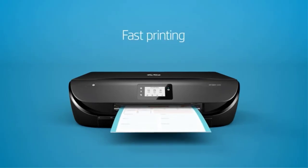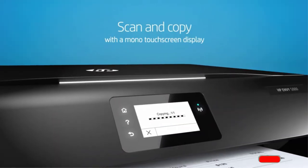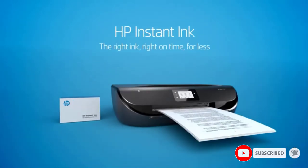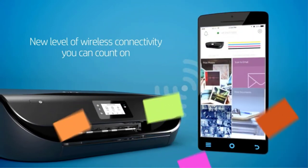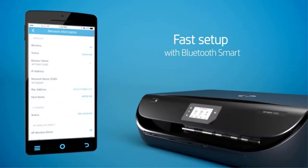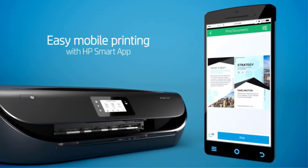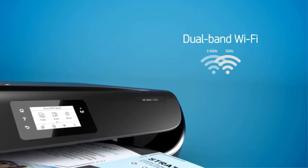As this is an HP device, you get access to both Instant Ink and the smart app. Both features, while not necessary to use the printer, add to the functionality. They each offer an extra dimension to the machine and make your life much easier. The connectivity is mostly reliable, but it can be spotty every now and then. This isn't a deal-breaker, but it's something to watch out for if you plan on putting the printer under a heavy workload.